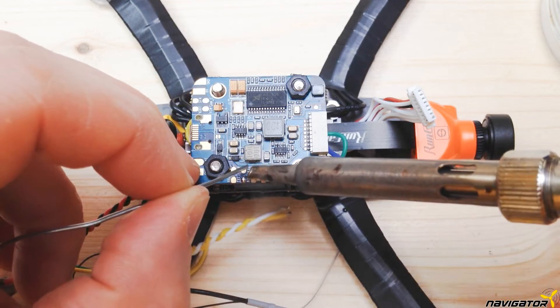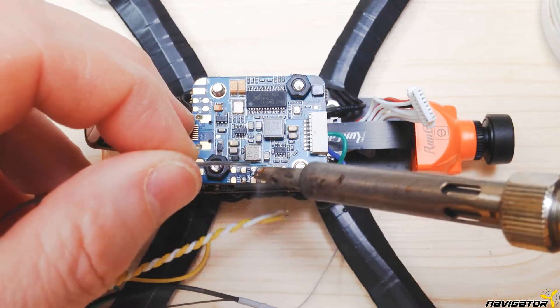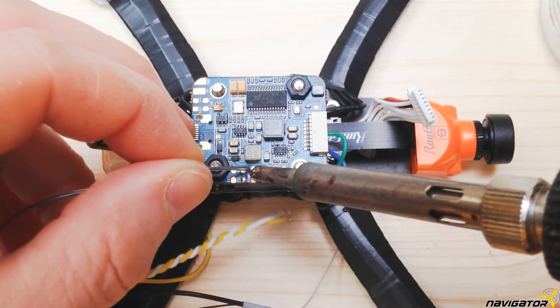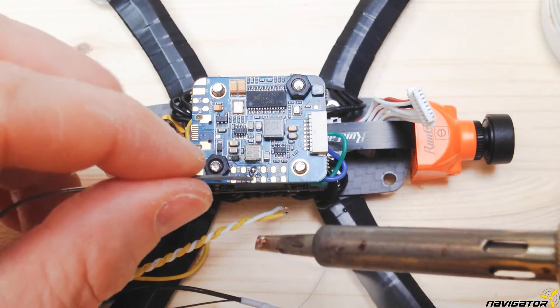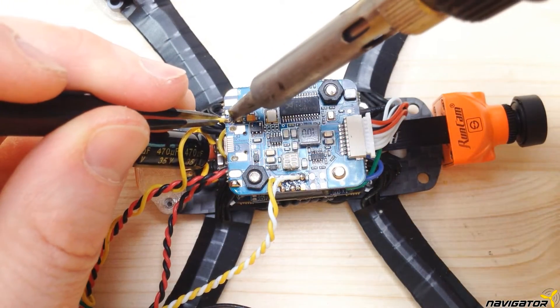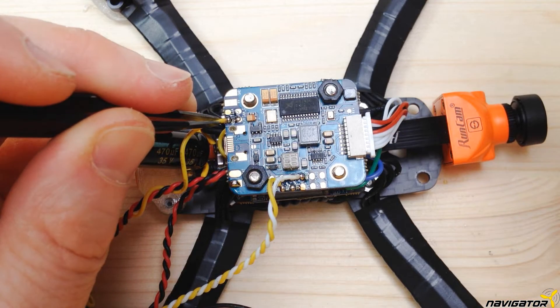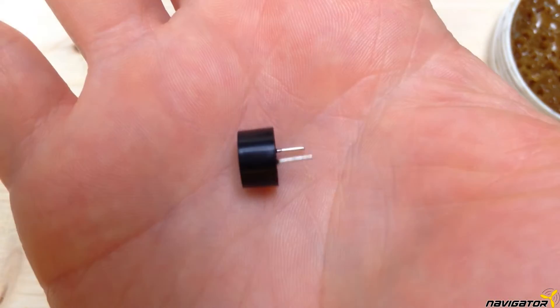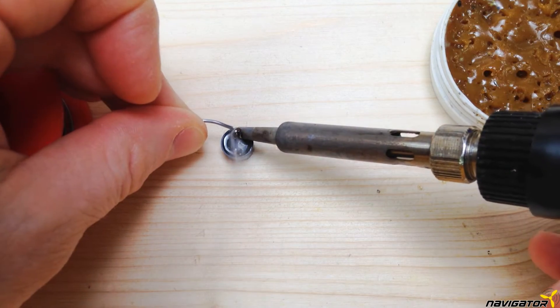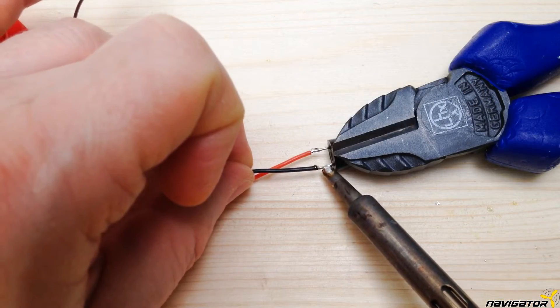Now that we understand the wiring, we start pre-tinning the soldering pads we need on the top side of the flight controller. We do RX1, TX1, bus minus, and plus 5V. Then we solder the pre-tinned wires to the corresponding soldering pads. Take care that the cables are only as long as needed. In case you need to know how to make a good robust buzzer, watch the next couple of seconds, otherwise just skip it.